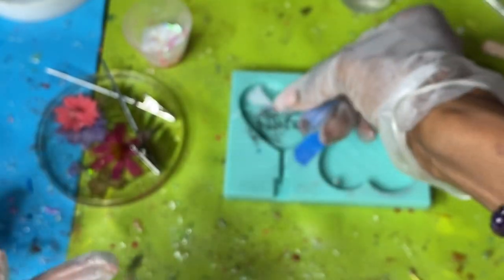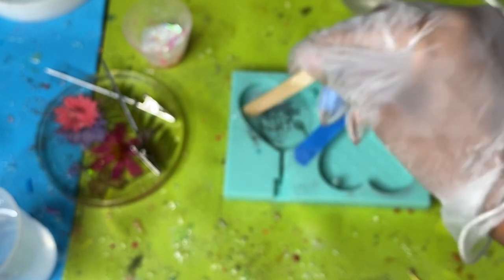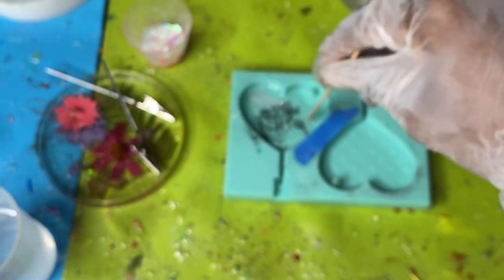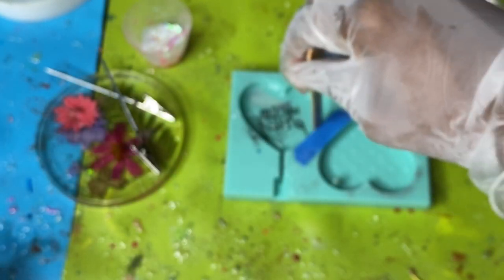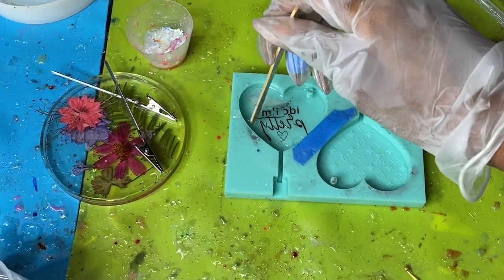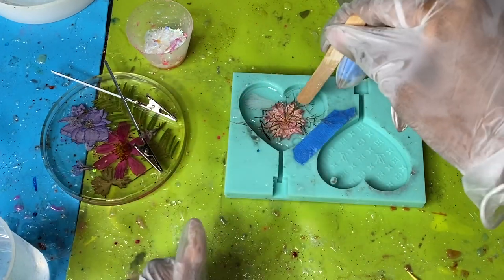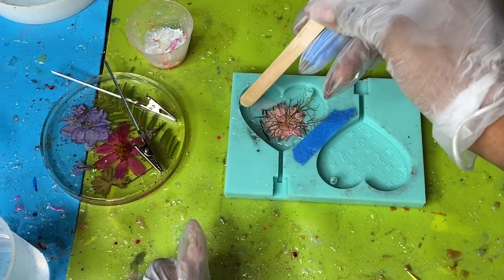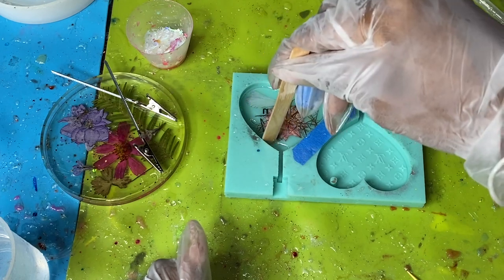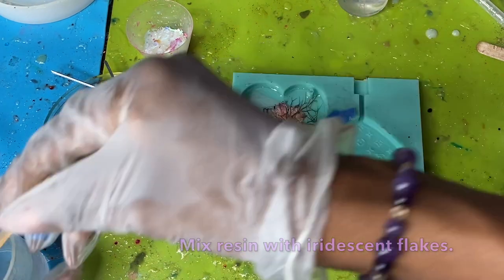And then from there I'm going to be adding this adorable little dragonfly, putting that on in, making sure that's covered in resin as well. And then I am also going to be adding in this adorable little pink flower to the side. After putting a little bit more resin, I'm getting the flower and putting that on top, just pressing that down, making sure it's to the front nice and flush.